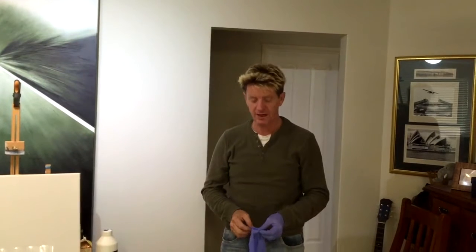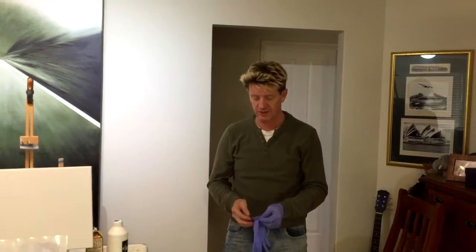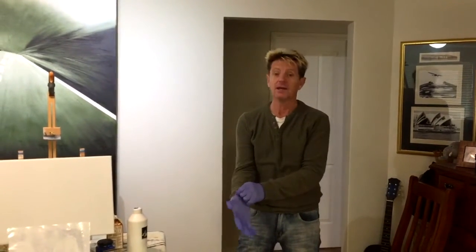G'day, how's it all going? This is Leon Harris from Australia. Today we're going to do another acrylic painting, and I'm going to touch on a popular subject: Pokemon.